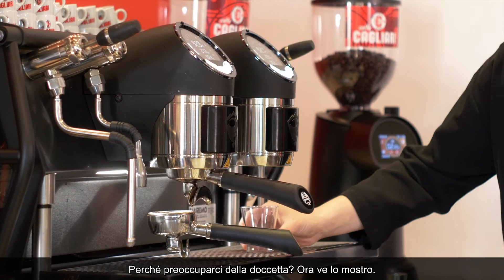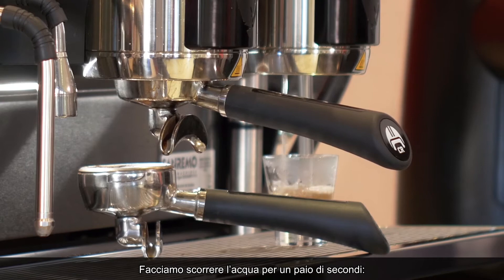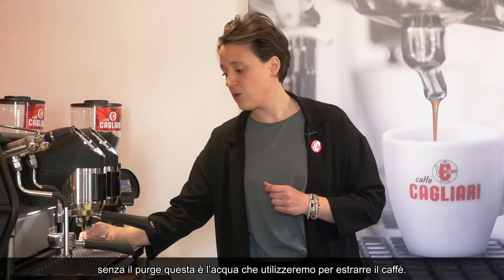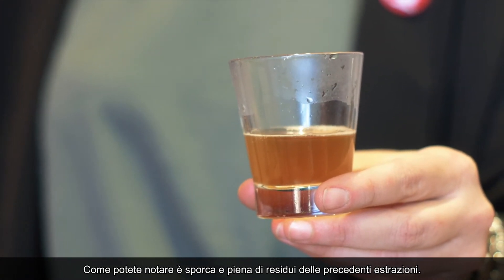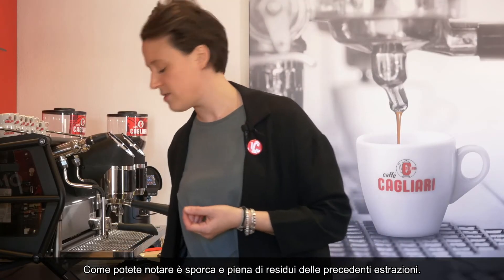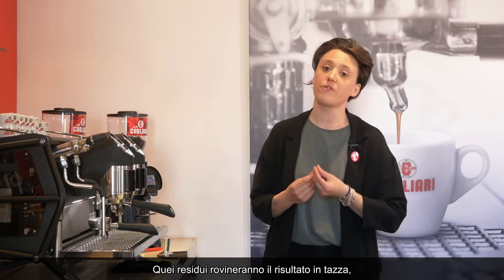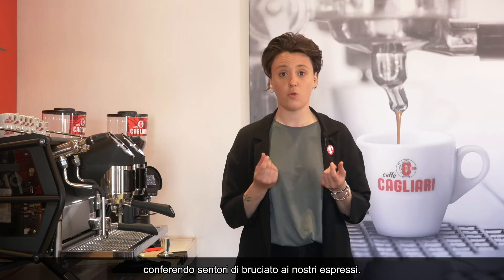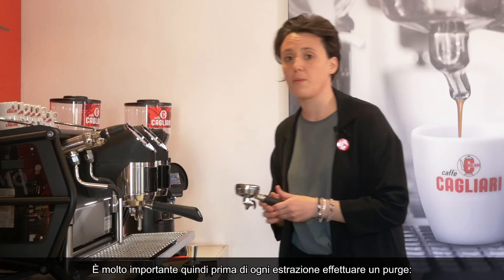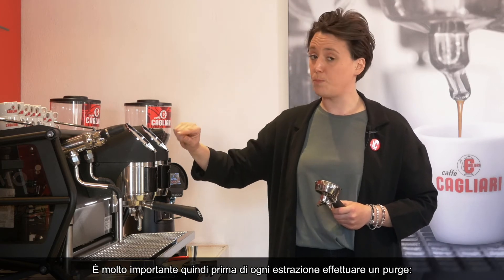I'm going to show you why — this is just a few seconds of purging the water. If you don't get clean water, this is the water you're going to be using for your espresso extraction, and as you can see it's dirty and full of old coffee remains. Those coffee remains will just corrupt the taste in your final cup and give a very burnt taste to your espresso, which we don't want. So just make sure you remember, every time for every single extraction, to purge your water.